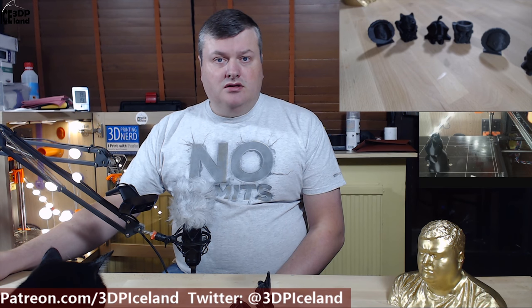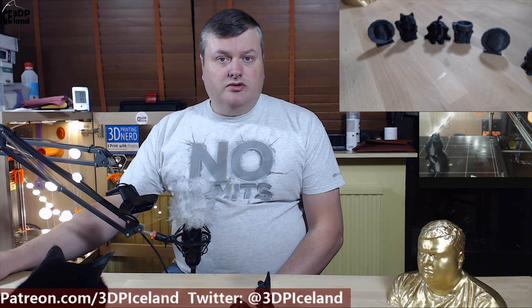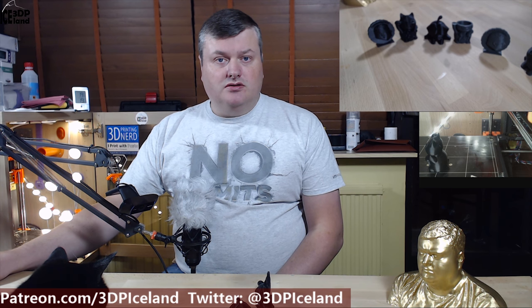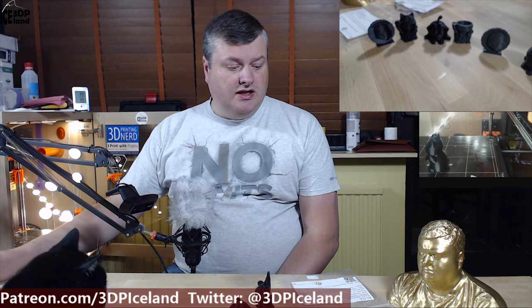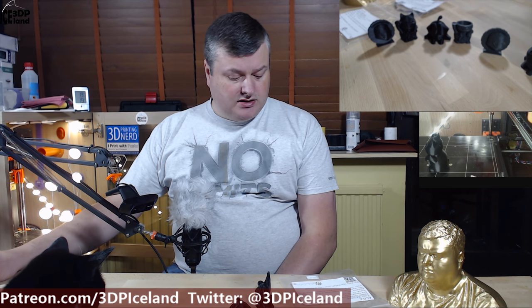Hello, my name is Martin and this is 3D Printing Iceland. In this episode I'm going to show you the result of two MakerBox samples I got the other day. The filaments I tested out were Land Filament by 3D Fuel and Alga Filament from Algex 3D. Both had pretty easy settings to print.